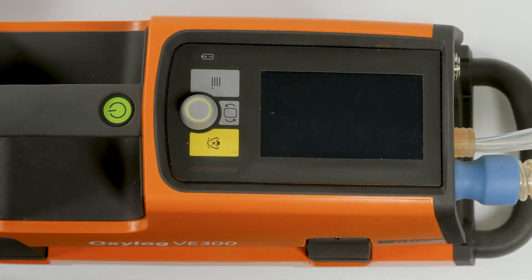The device has two different system tests: the system test when using a disposable breathing circuit, and the system test with breathing circuit when using a reusable breathing circuit. Both system tests can only be performed in standby mode. A system test must be performed once a day, for example at the start of a shift, but at least every six months.